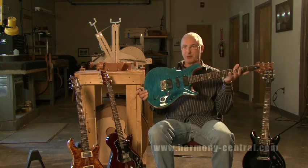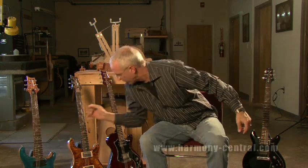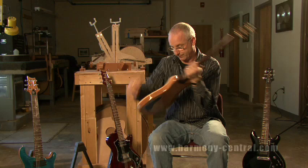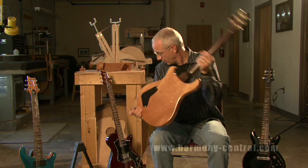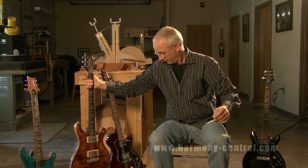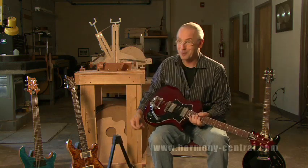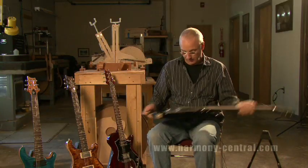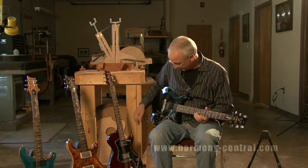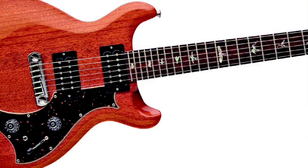This was about getting as many tones as possible out of a guitar. This is called a Modern Eagle II — a beautiful, real resonant guitar. This one, I mean, come on — it's kind of clear, anybody who looks at it understands. This is a Mira — a stop tailpiece, double cutaway version. It's a real simple, lightweight guitar.